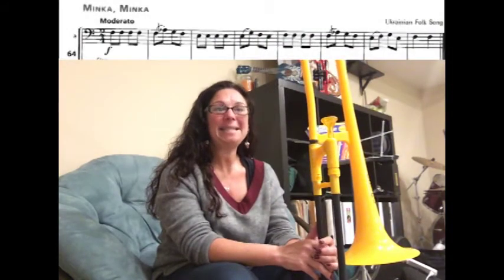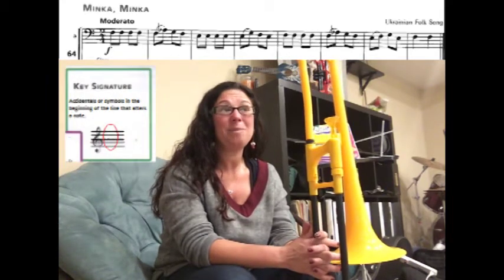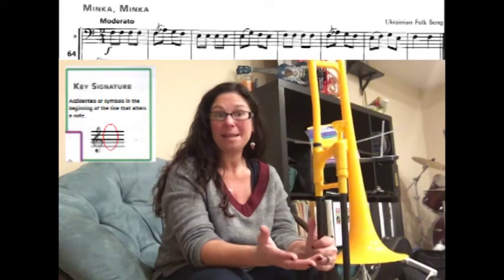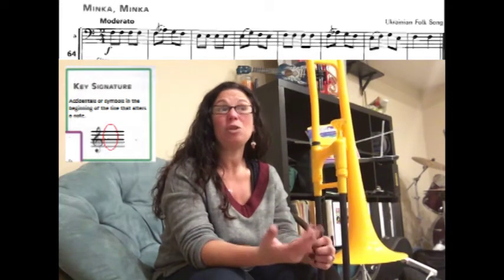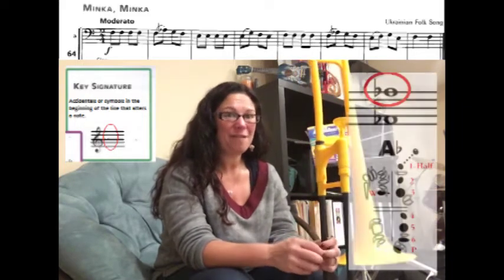We're going to learn how to play song number 64, Minka Minka. In this song, if you look at the key signature, there are no flats — which means they don't tell you that there's a B-flat or an E-flat. However, on this new page we have a new note: A-flat. Take a look at the second measure — they do put a flat sign in front of that A.